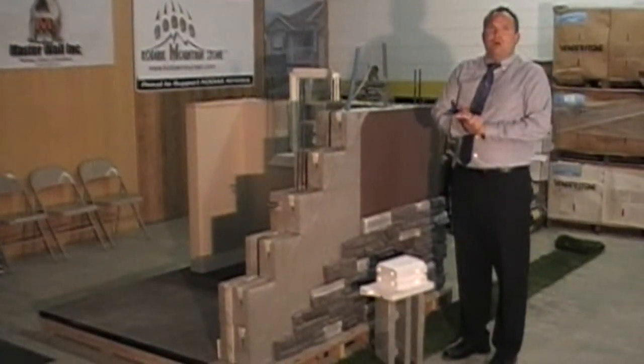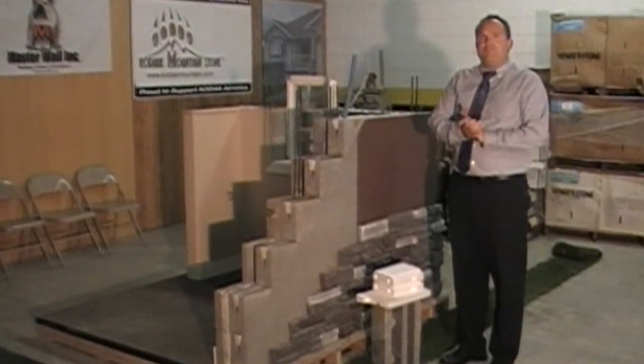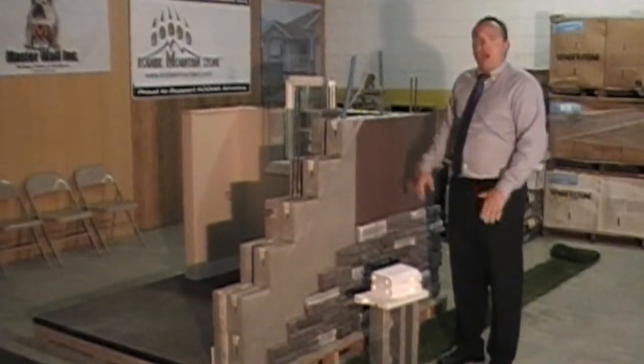Hi, I'm Greg Stonacher with Endura Wall Systems. Today I want to go over a brief introduction of our actual system.